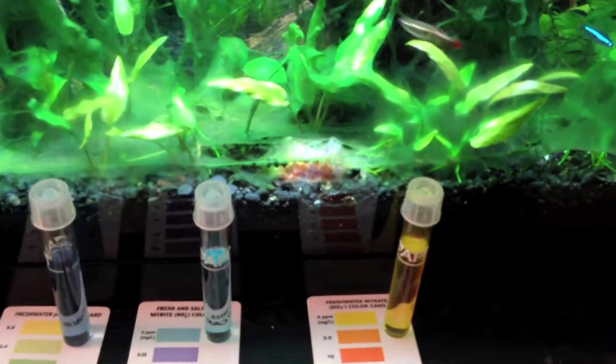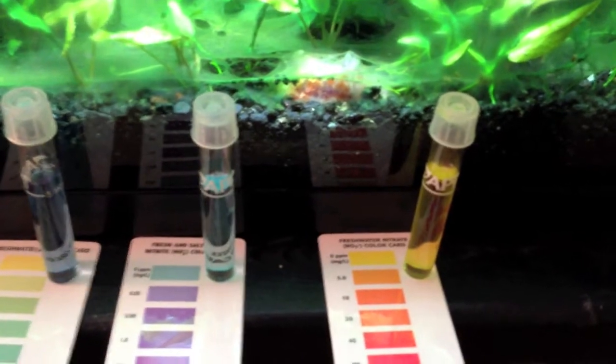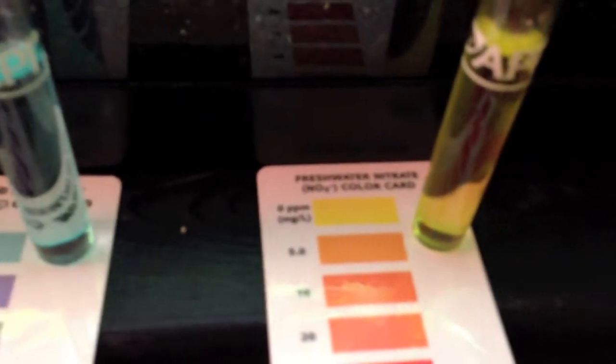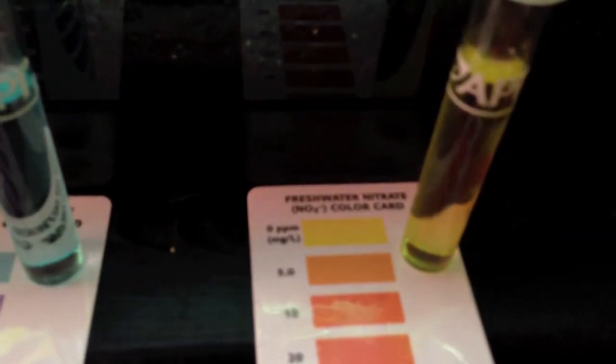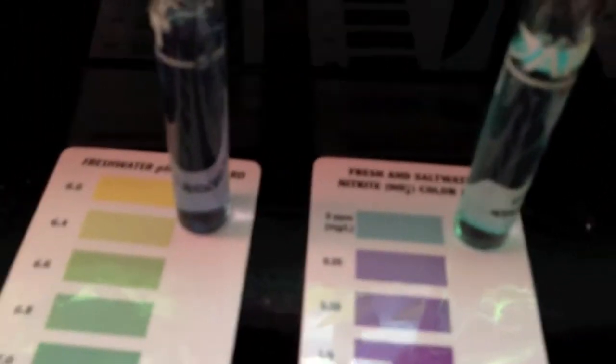So if your filter is doing its job, all you'll have in your tank is just a low level of nitrates. Looking at this test — I have the API tests — and you can see that my numbers are looking pretty good. Actually, this says I have zero parts per million of nitrates and nitrites.